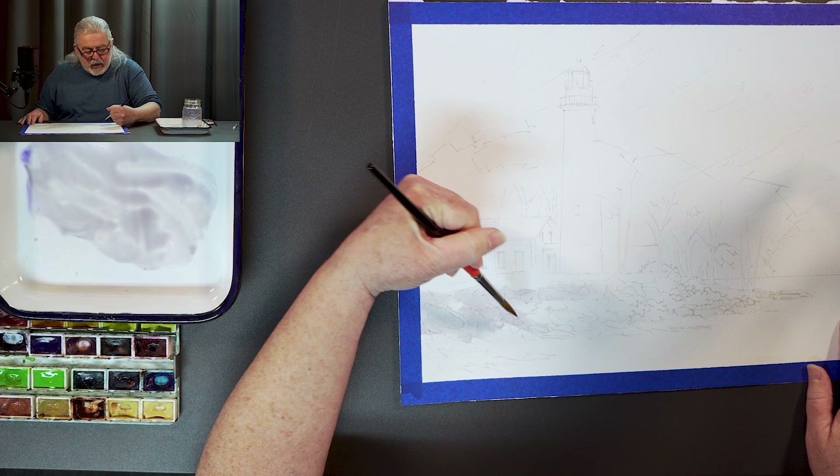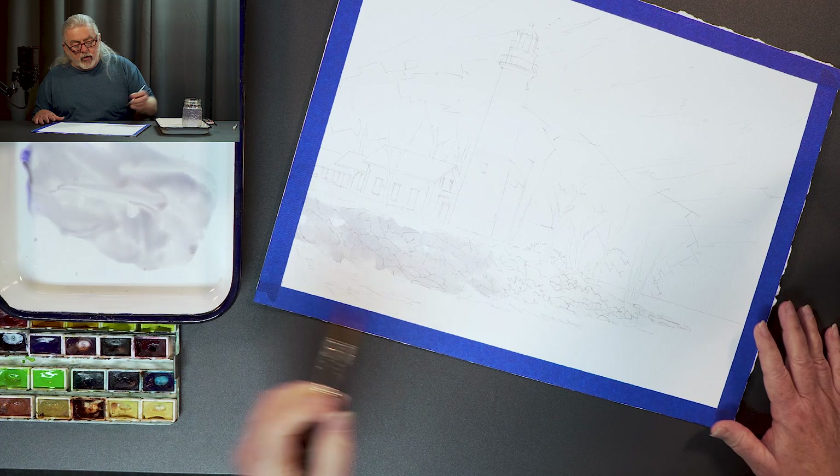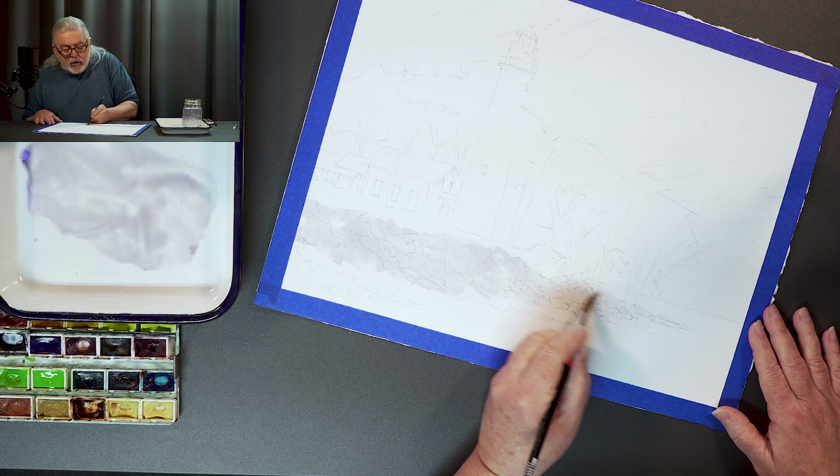It's not a true gray — it's got some color in it, and that makes things a little more fun. Right now I'm just kind of going right down the shoreline here, and wherever the rock is, that's where I'm going to paint some of this grayish violet.